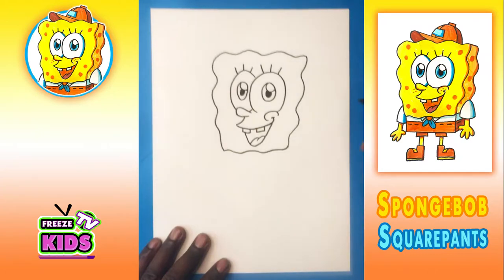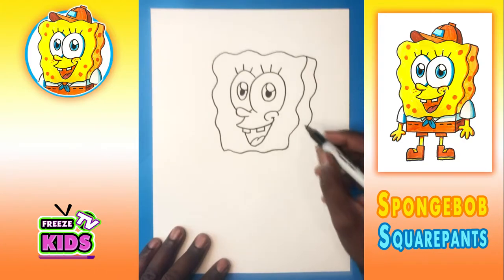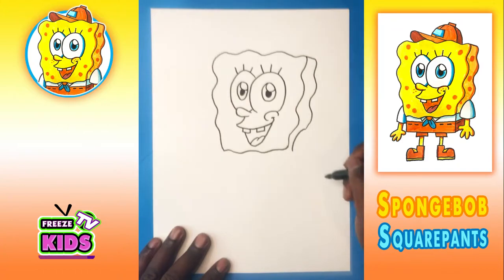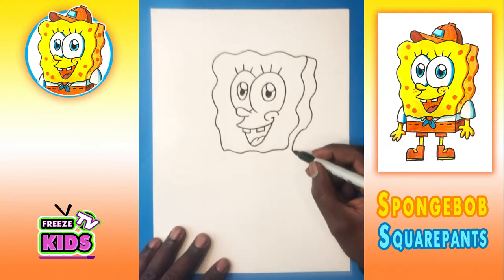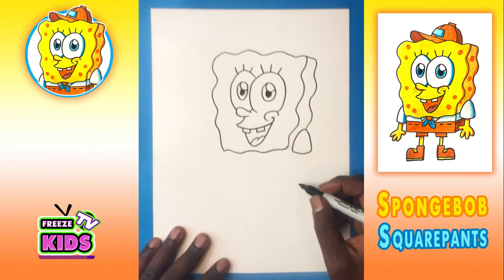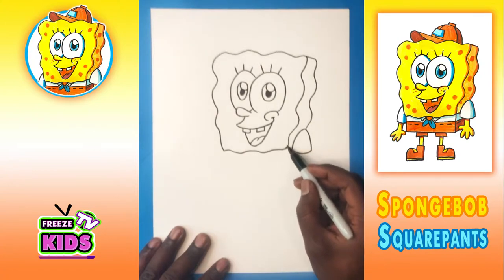Now we're going to draw the side of Spongebob — we'll have a little line here, and this wiggly line is just going to go in the same way as the one in front of it. We'll draw a sleeve — we'll have a line go one, two, and three. And we'll have a little line here.